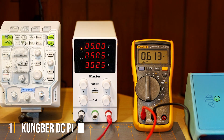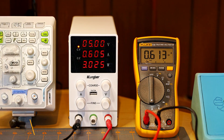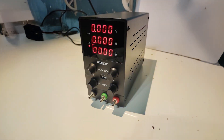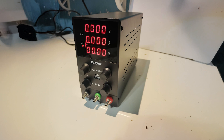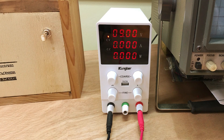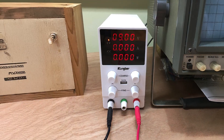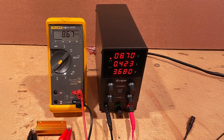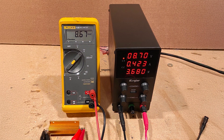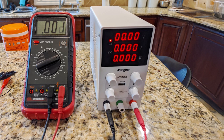Number 1: Cumber DC Power Supply Variable — the ultimate solution for your power needs. Engineered with precision and versatility in mind, this bench power supply offers adjustable output from 0 to 30 volts and 0 to 10 amps, catering to a wide range of electronic projects. Its switching regulator design ensures stable and reliable performance, making it ideal for both professional and hobbyist applications. Featuring a high-precision 4-digit LED display, you can easily monitor voltage and current levels with accuracy. The coarse and fine adjustment knobs allow for precise tuning, giving you complete control over your power output.